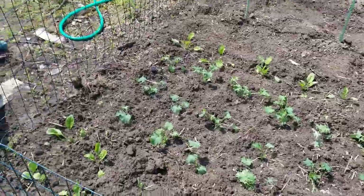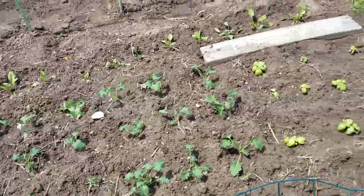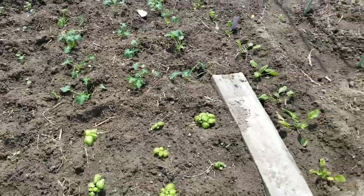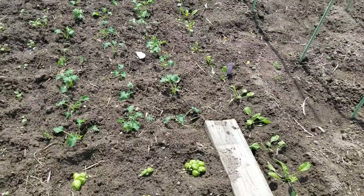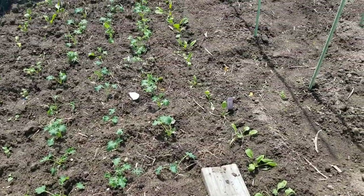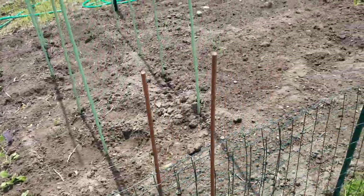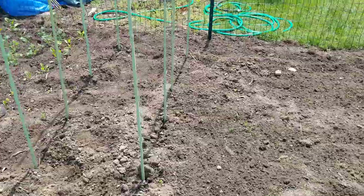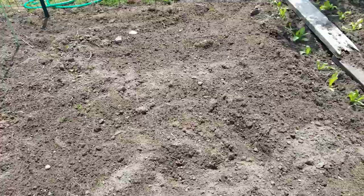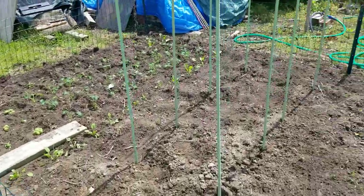This is a bunch of stuff I grew. In here there's broccoli rabe, there's lettuce, and there's some more basil because we make a lot of pesto — homemade pesto. We try to eat organic as much as we possibly can, and I will grow these in successive stages. Now this is one of my gardens and I've got my tomato poles in. I'm going to be planting my tomatoes today.